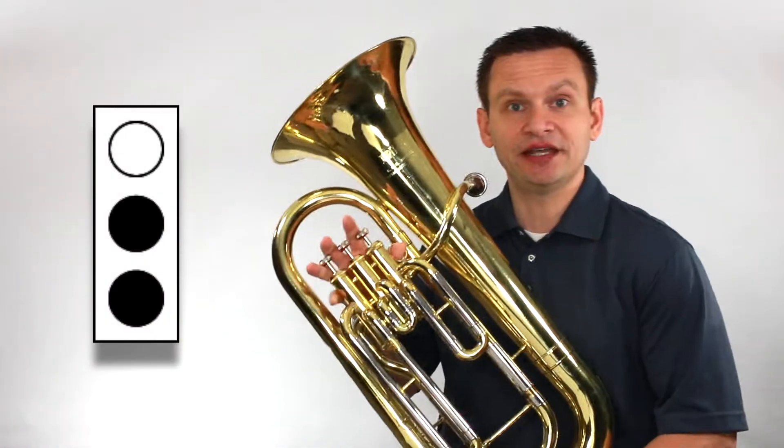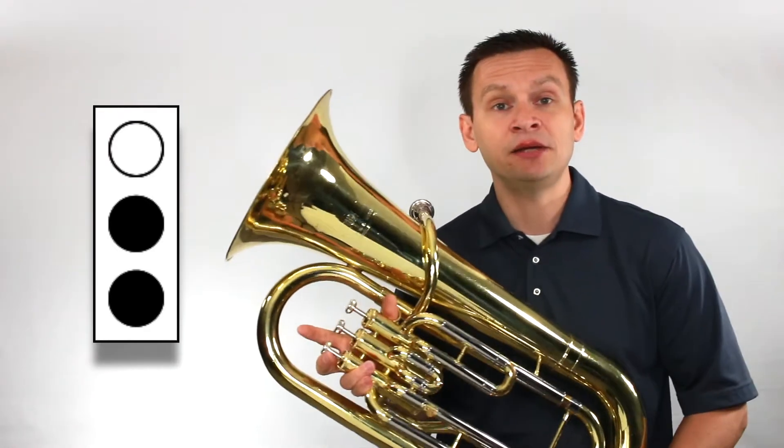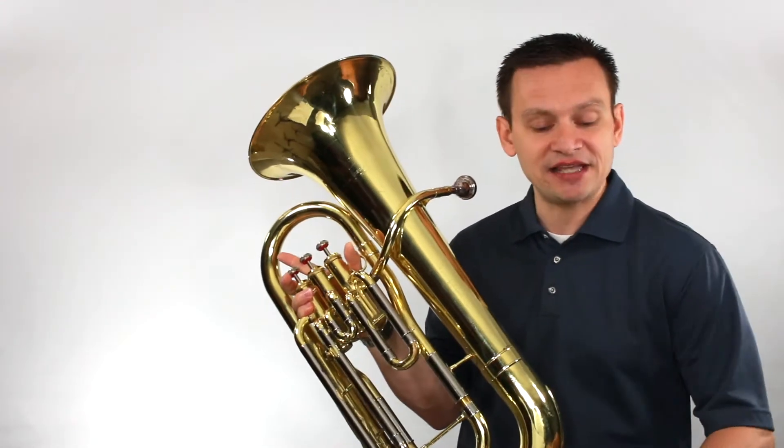How did you do with D flat? Did you get it? I hope so. If not, go back, rewind, and play number one again and get that D flat. Let's move on to number two: major fives, eighth notes.